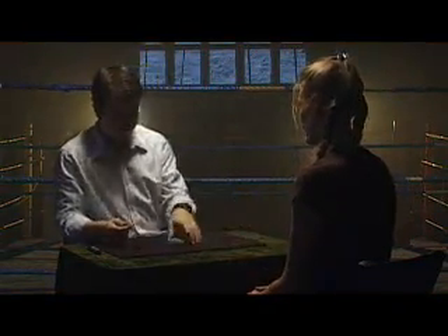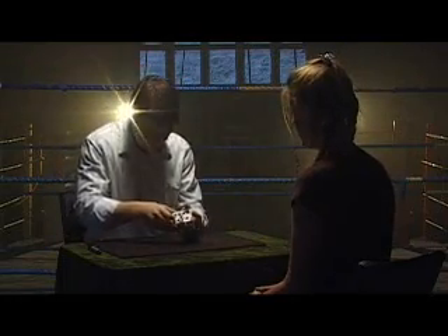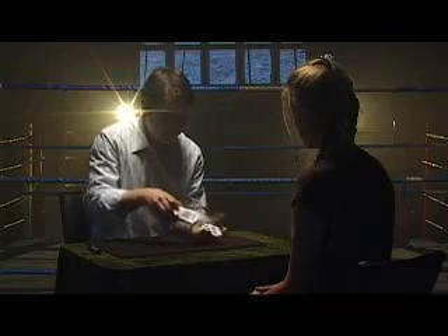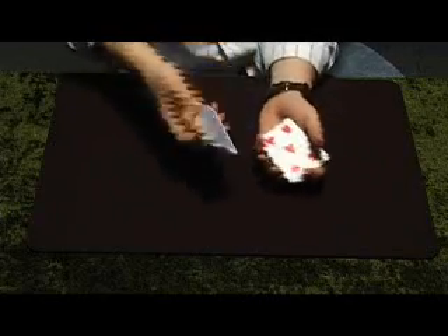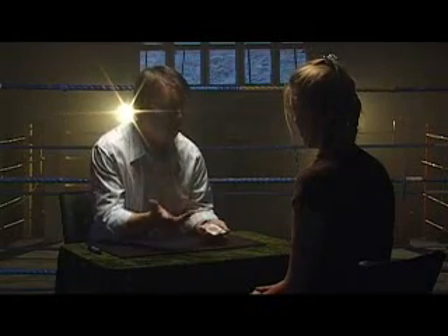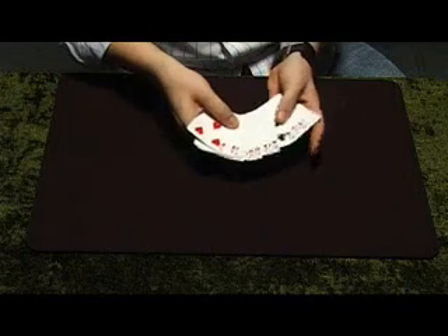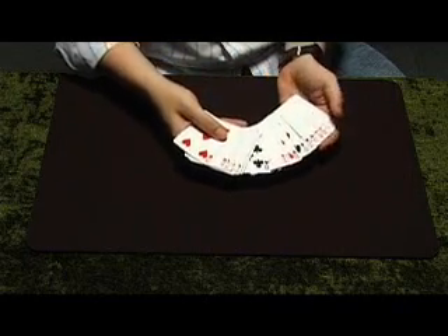Right Rachel, a quick card trick for you here. I want you to choose a card from this deck. You've got a number of options and they're all different cards. Now I could shuffle through and ask you to stop, and I suppose that would be sort of fair, but instead I will fan through like this and ask you just to choose one.